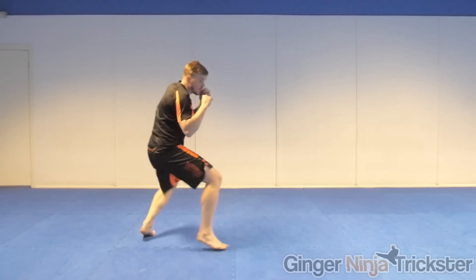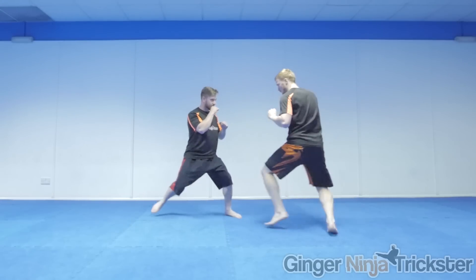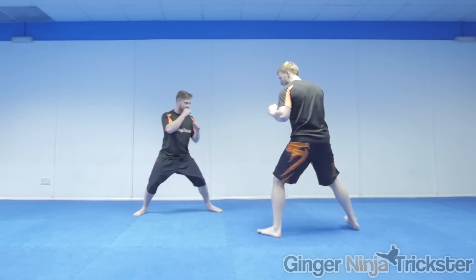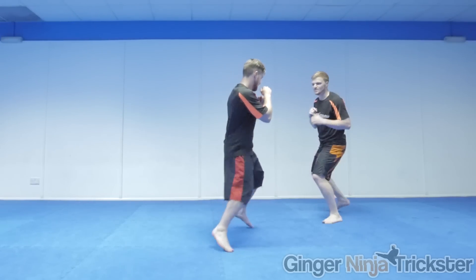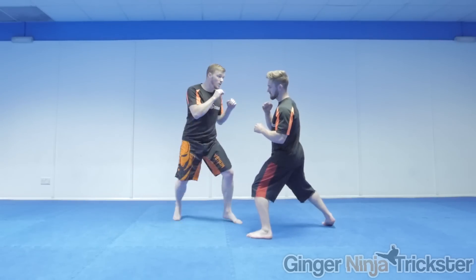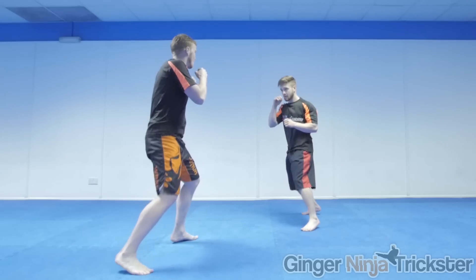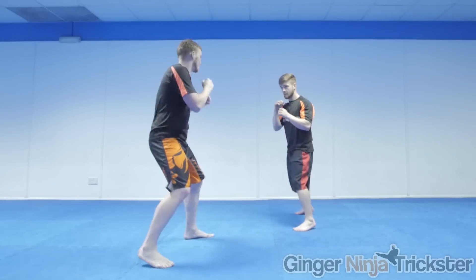Training with a partner is generally considered better as distancing is practiced at the same time and you are adapting your movement by reacting to someone else. This makes you more ready to adjust in a real fighting situation — closing distance to hit with a technique, countering their movement by stepping out of striking range, or throwing a counter technique by staying in range but moving to a position that gives you the advantage.